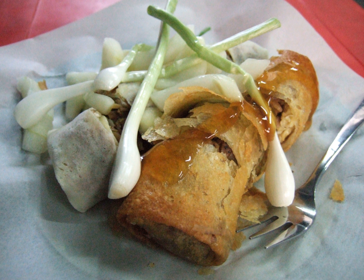Lumpiang hubad, or naked spring roll, is lumpiang sariwa served without the crepe wrapping. Essentially this is not a lumpia anymore, but is an alternative way of eating the fresh lumpia's traditional fillings.